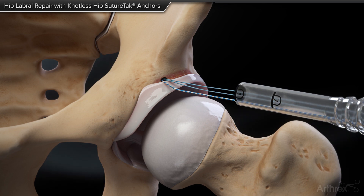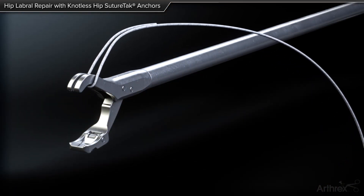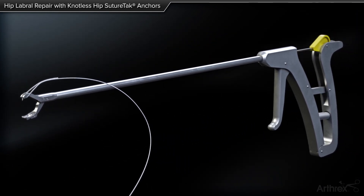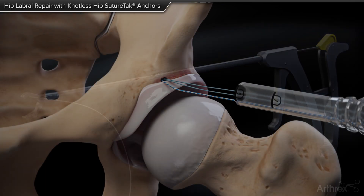The white portion of the repair suture is loaded into the top jaw of the hip labral scorpion suture passer. Apply slight tension to the suture and squeeze the back of the scorpion handle without the front trigger to secure the suture in the notch of the scorpion needle.